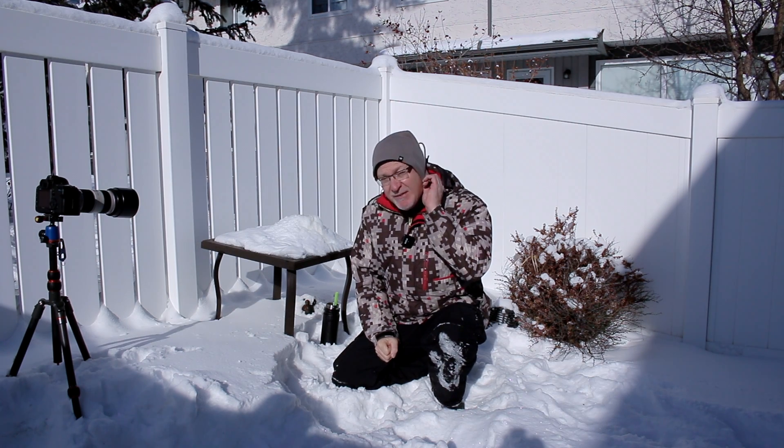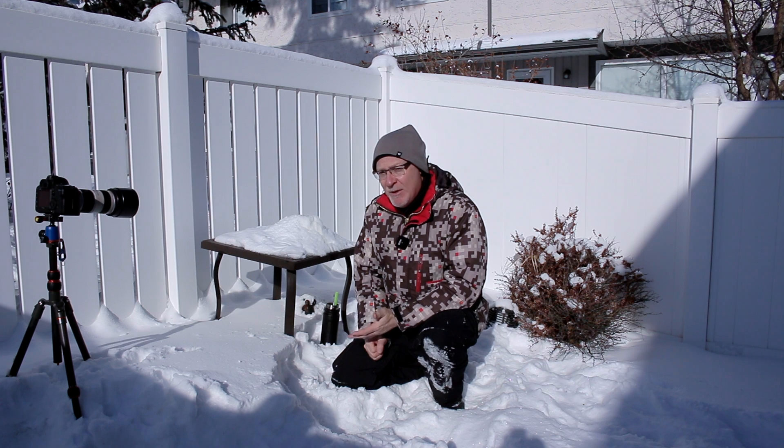It's a beautiful day out today. Believe it or not, I can say beautiful when it's minus 17, about minus 18 right now, but blue skies and there's not a lot of wind. It's a perfect time to come out and try some frozen bubble photography.